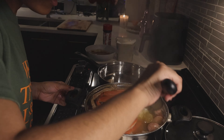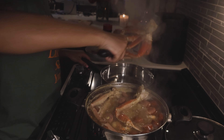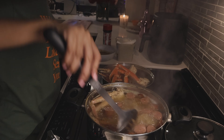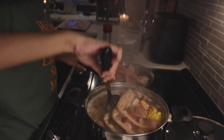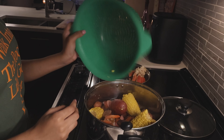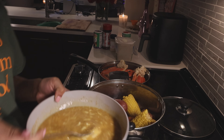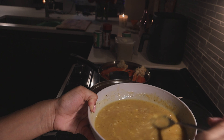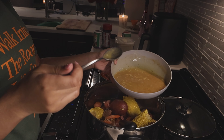Adding garlic — a good amount of garlic. I think the garlic is the right size. So now I'm mixing the butter sauce and I'm going to pour it on top of the seafood boil.